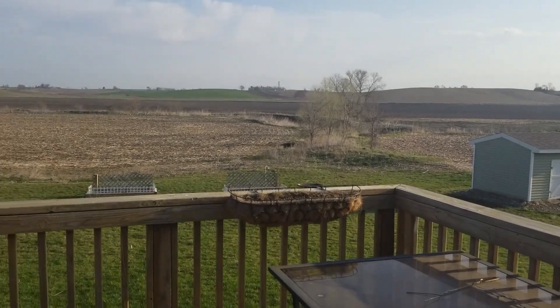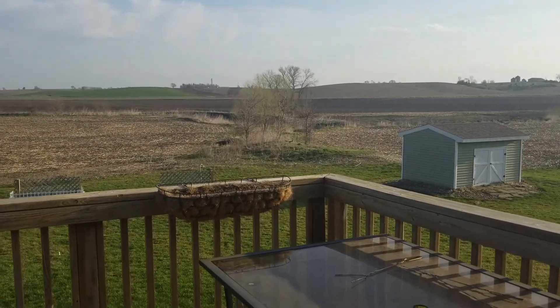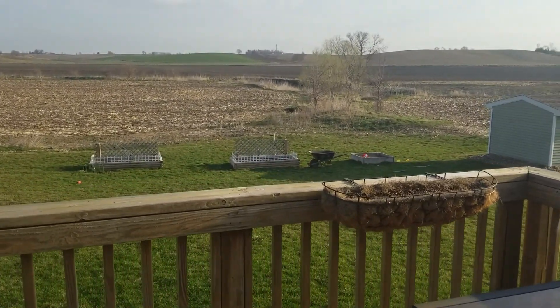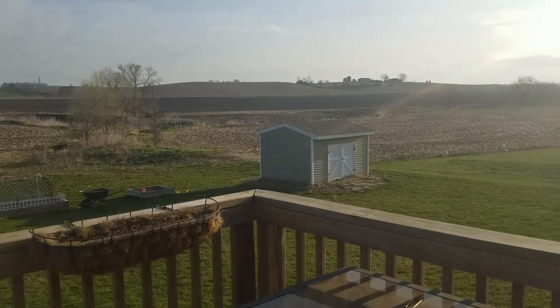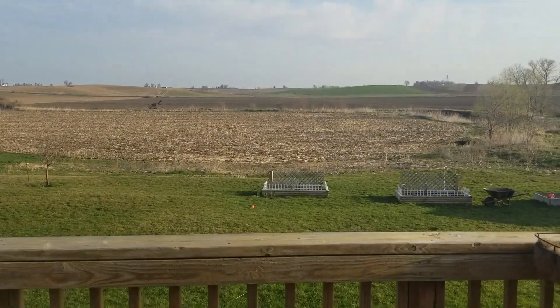Good morning, everybody. This is Nicole Fields of Grace. What a beautiful spring morning! It has been so warm the last couple of days — we've been in the upper 70s, got to 80 yesterday, and we've got another day of 70s. So I'm going to go out and put some tags in my garden.